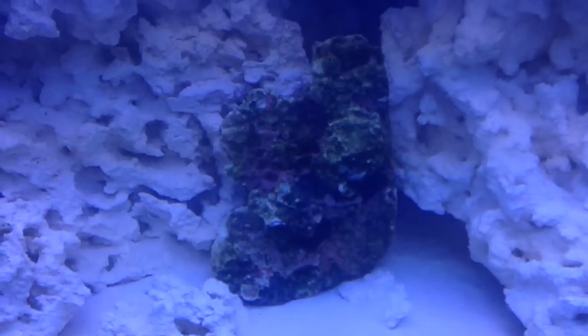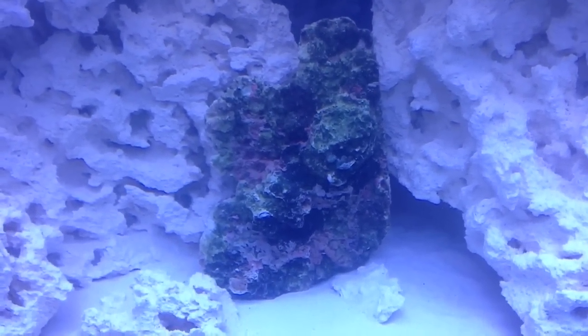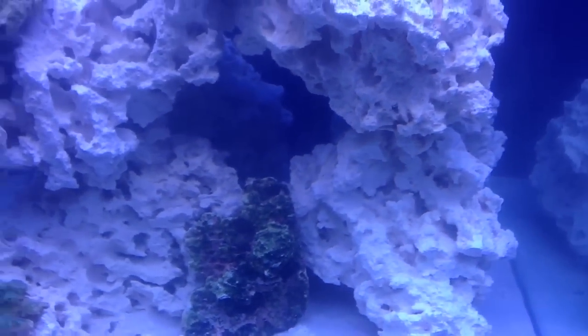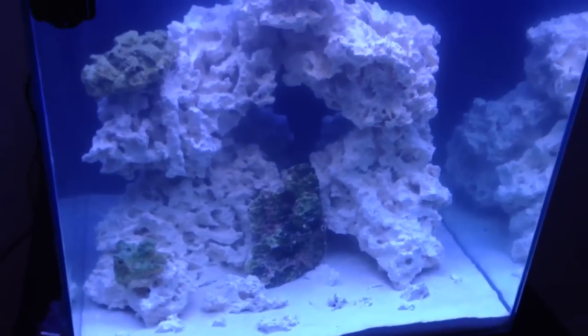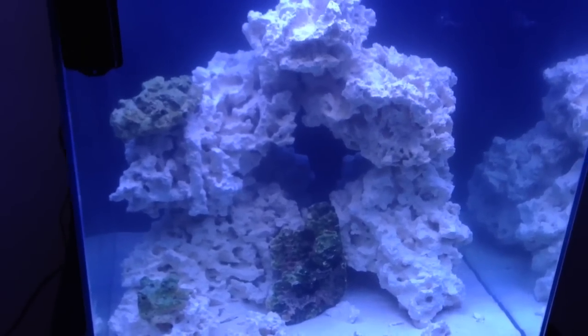I put some live rock in there. It's got some nice coralline algae — hopefully we'll see the rock grow and have a nice pretty little tank. And my sump here.